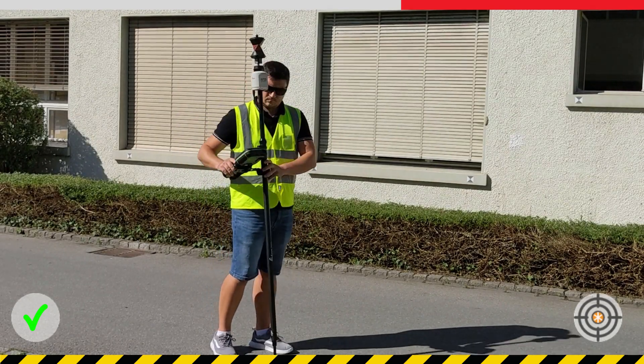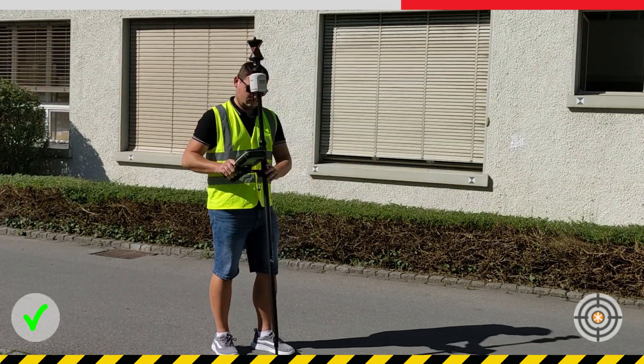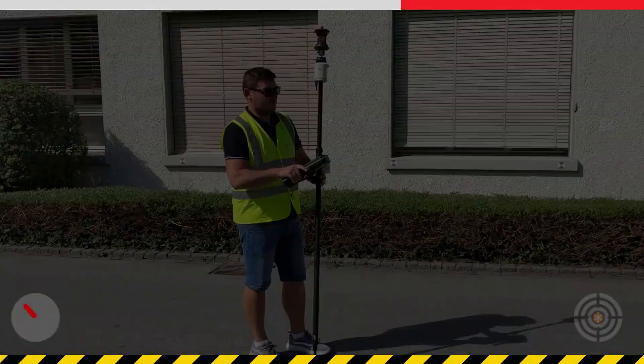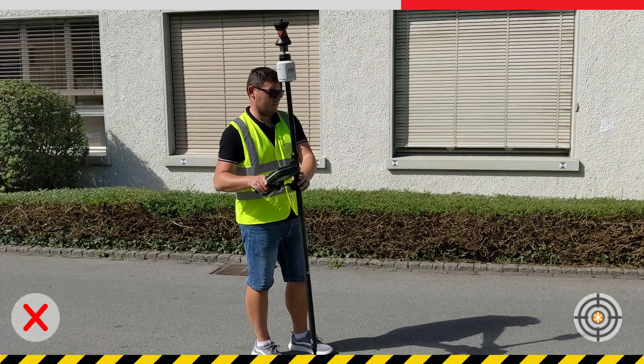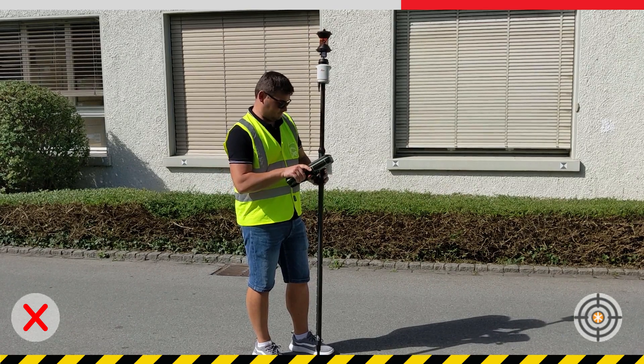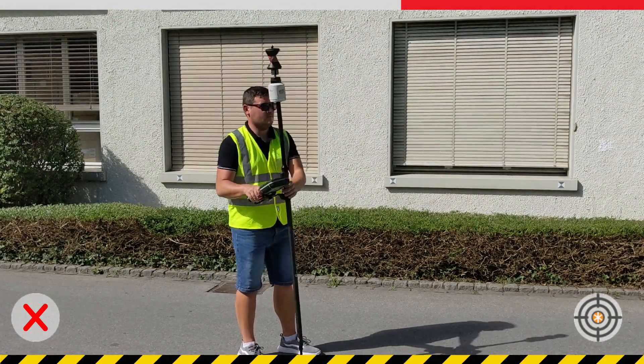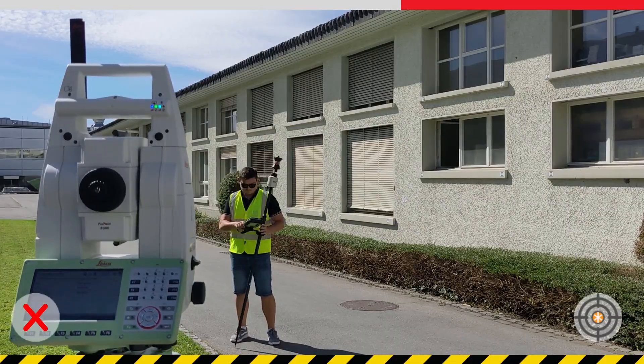The second factor when initialising is the speed of movement. When moving the pole around, move it with a moderate speed, something like this. Moving it too slowly like this will not provide enough measurable acceleration for the AP20. And moving it too quickly and erratically like this means the total station may not be able to fully track the prism.